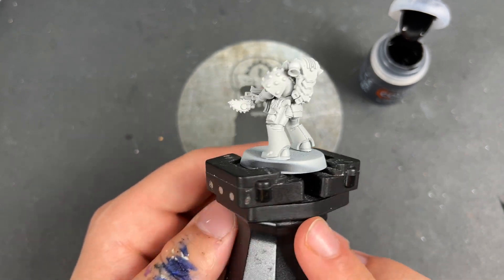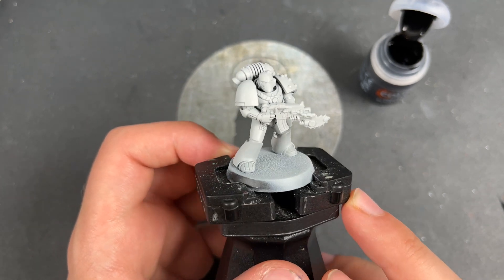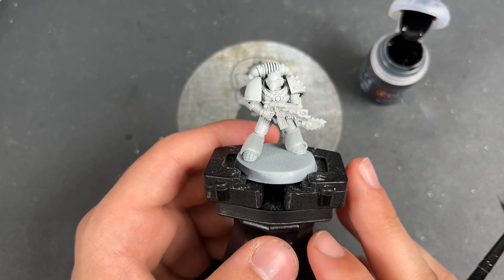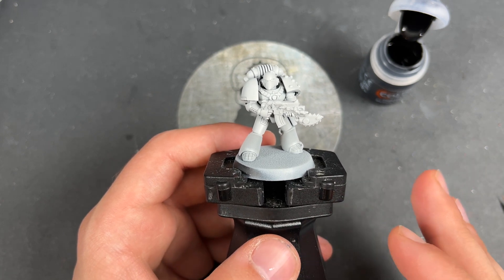Yes, the Dark Angels. We are once again in the Age of Darkness with a Horus Heresy painting tutorial and today we are painting the first. Now, they are black in the time of the Age of Darkness and they have some little red accents here and there and the occasional black and white checkerboard. We're going to be doing all of that today.